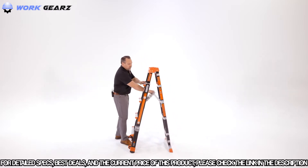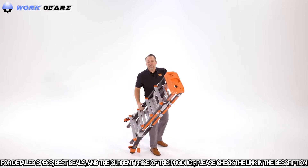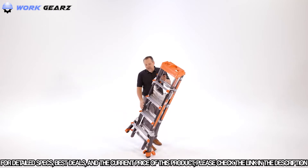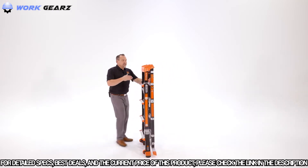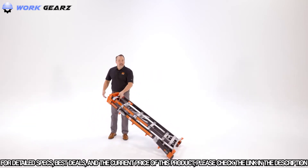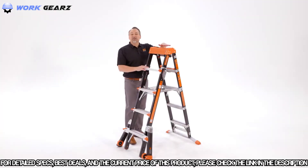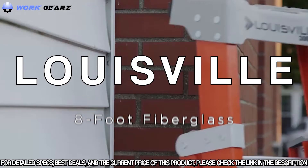To carry the Select Step, turn it parallel to the ground. The two-handed method is always the best way to carry it. Or, if you want to take advantage of the pre-installed wheels, tilt the ladder back and the rubberized grip allows you to wheel it to your next job. The Fiberglass Select Step is also equipped with a top cap that will receive an accessory called an Air Deck.